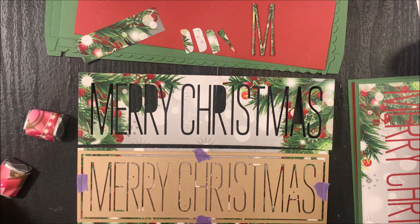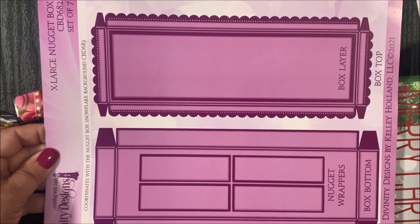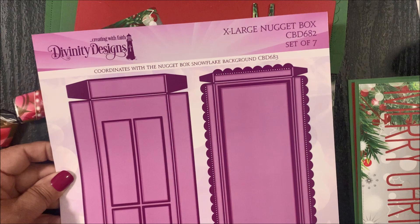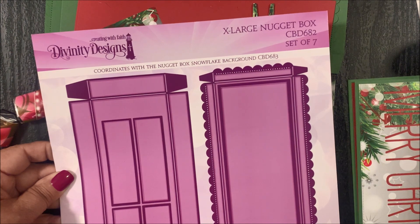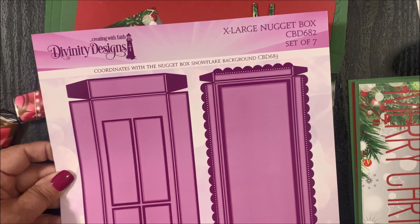First, we're going to focus on the Extra Large Nugget Box Merry Christmas Inset Add-on and the Extra Large Nugget Box die sets. The Extra Large Nugget Box die set is a set of seven — it contains the box top, the box layer, the box bottom, and four nugget dies. Later in this video, I'll also be sharing samples created by our design team using the Extra Large Nugget Box along with the Nugget Box Snowflake background and the Extra Large Nugget Box Merry Christmas Inset Add-on die.